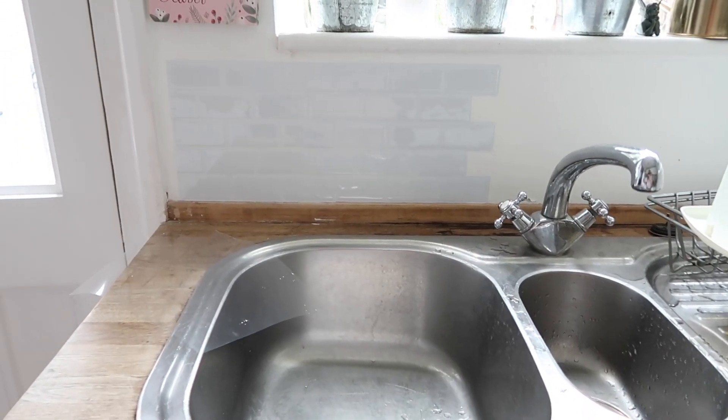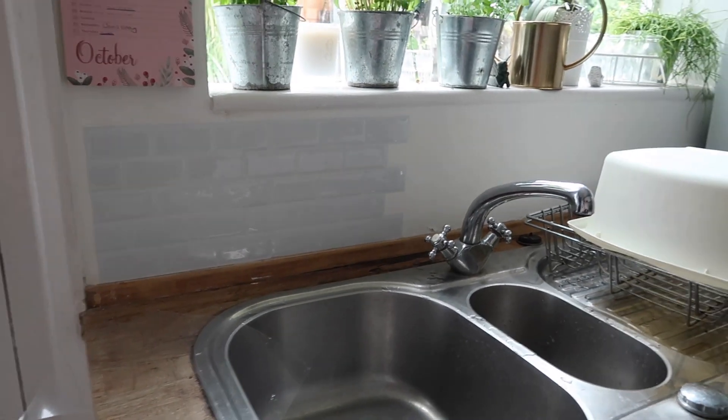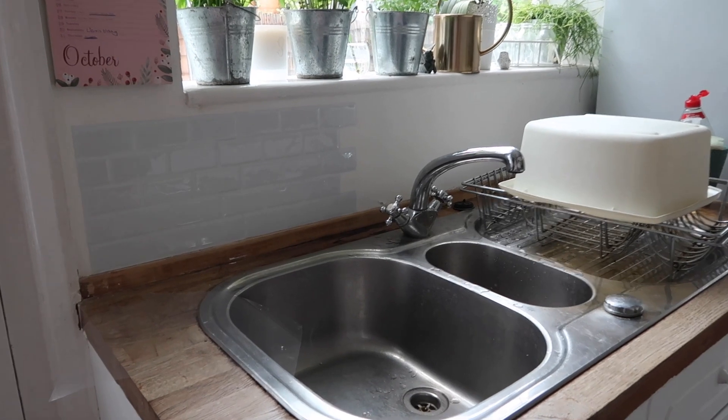So here's the first two tiles. And actually, now I take a step back, I think it looks really nice.